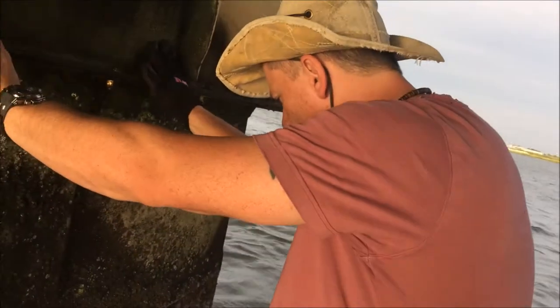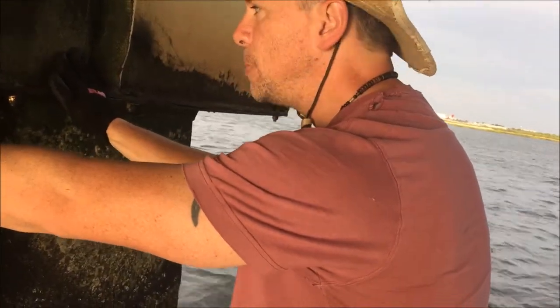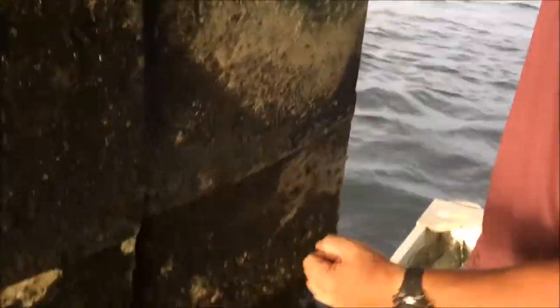Schools are closed today so I'm here with my son Will. Hi. And my nephew Ray's holding the camera. We've got a pretty good haul so far. It's hard to film catching the crabs because you've got to hold on to the edge of the bridge, balance, and try to scoop the crabs. But we'll see if we can get one in action.